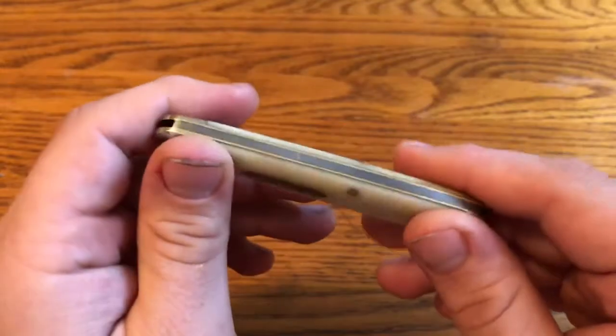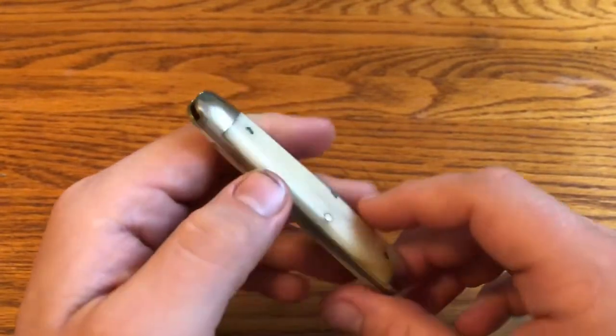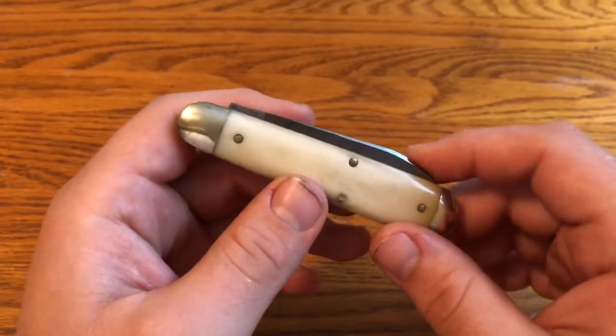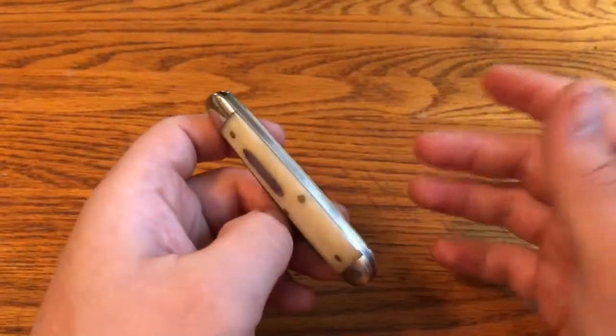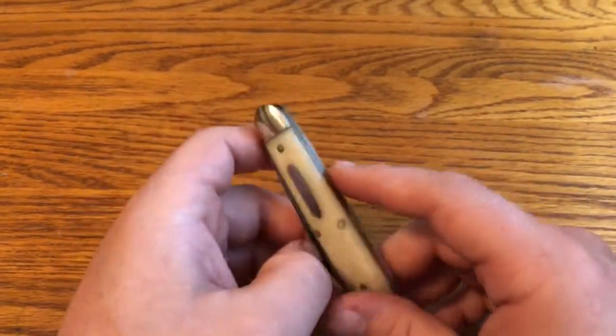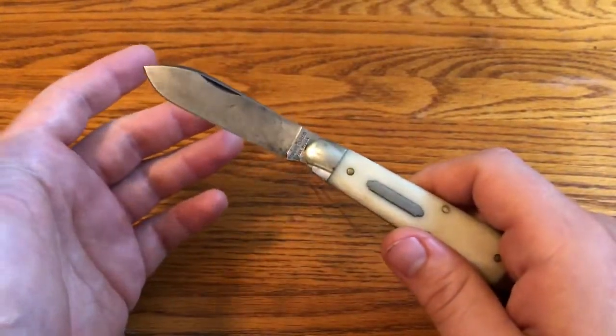A discerning collector — and I'm not sure a discerning collector would have bought this knife given how much use it has — would probably notice that. So that gave me a good reason not to sell it, because as I said in the last video, I was kind of on the fence about it. The reason was because it's a really, really nicely made knife.